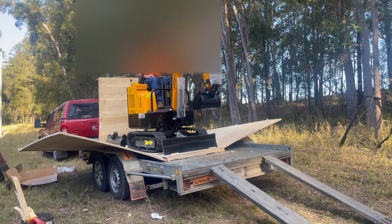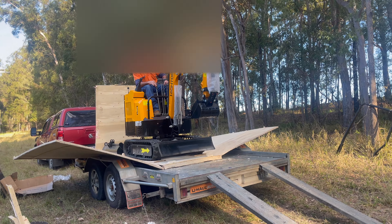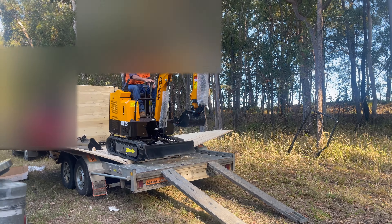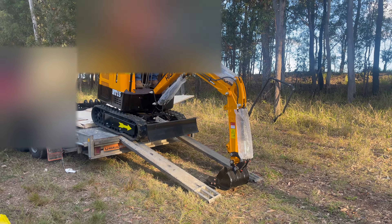One word of warning: these U-Haul car trailers in Australia are only rated at 1.2 tonnes. They do make a heavier one, but none were available in my area. I don't want to incriminate anyone, but how many cars weigh more than 1.2 tonnes? Most of them weigh a lot more than that.